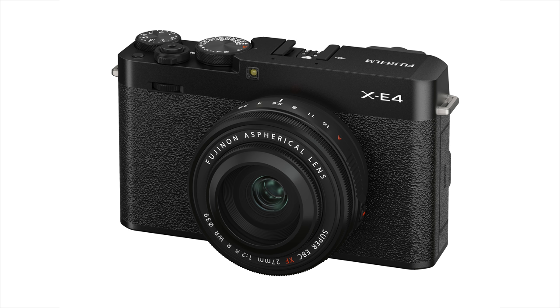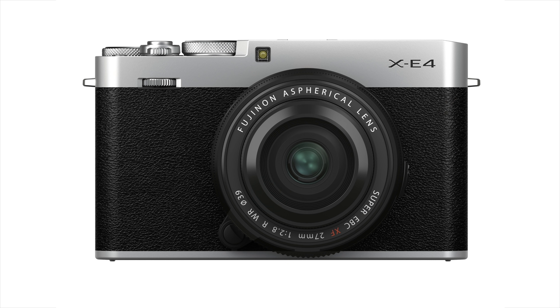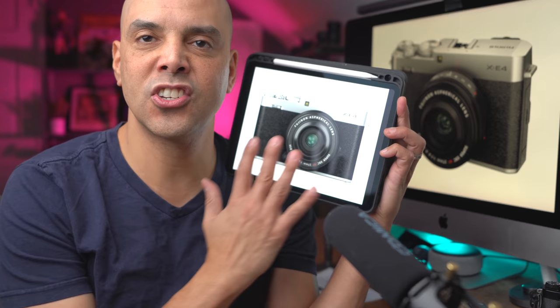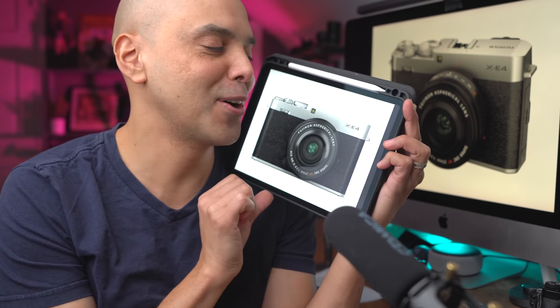Hey guys, Omar here. Fujifilm just announced all this great stuff, but unlike last time where we got to play with the Fujifilm XS10, we didn't get the cameras beforehand, so I can only hold this fake one here to go over.